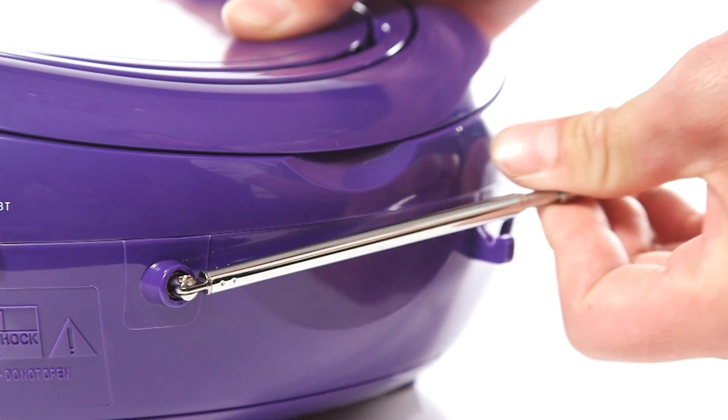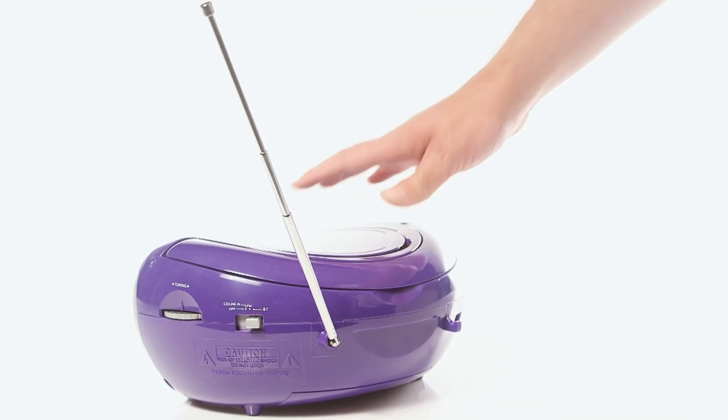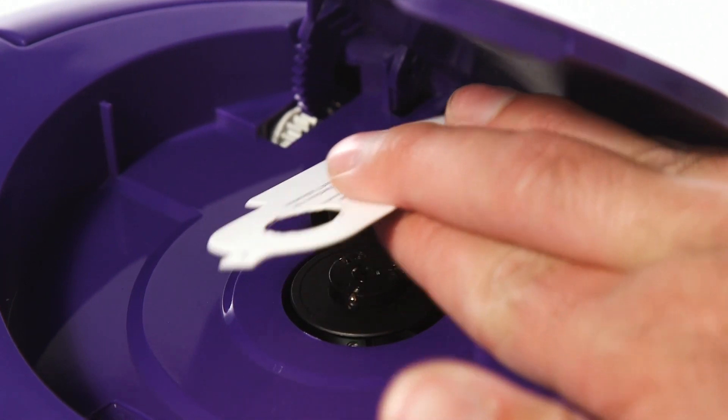Next, fully extend the radio aerial. Before using the CD player, ensure that all packaging is removed.